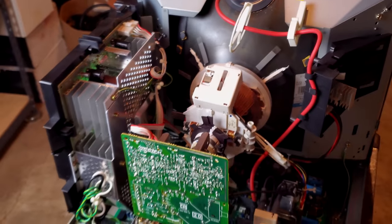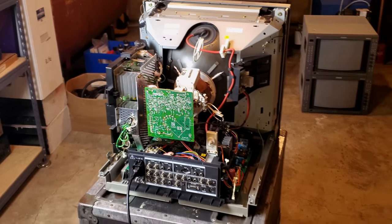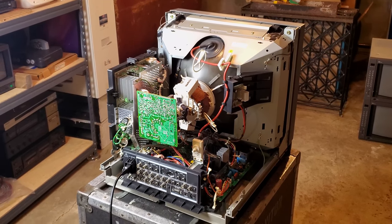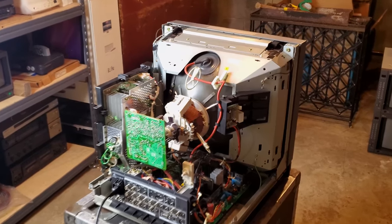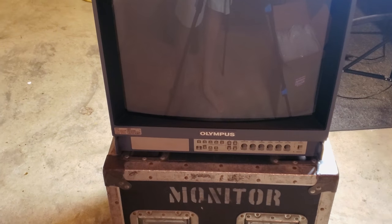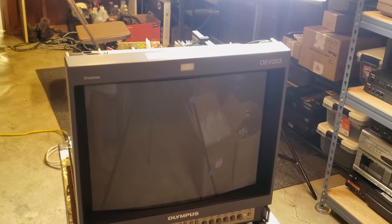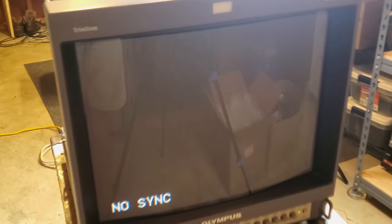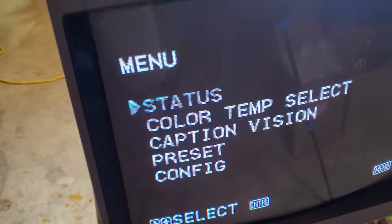We're about ready to fire this thing up for the very first time on a brand new test to see if our red, green, and blue lines have disappeared. The last time we had powered it on, we did have those red, green, and blue lines on the screen at the top due to the vertical blanking caps failing. So now let's just turn around the CRT and give it a power on and see. We got a good green stable light there — no problems here. And just like that, check it out — before you could see those red, green, and blue lines; we have no lines now. Let me push the menu button one more time. Yep, and it's gone. That's perfect.